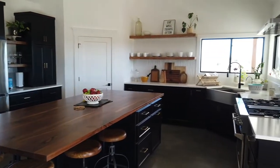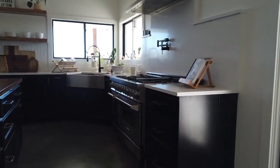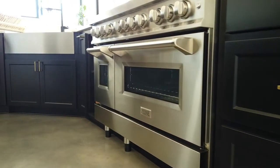Welcome to our kitchen reveal. After living in an RV for the past four and a half years, we're so excited to finally be in a full-size kitchen. One of the highlights of our kitchen we feel is our Z-Line range.